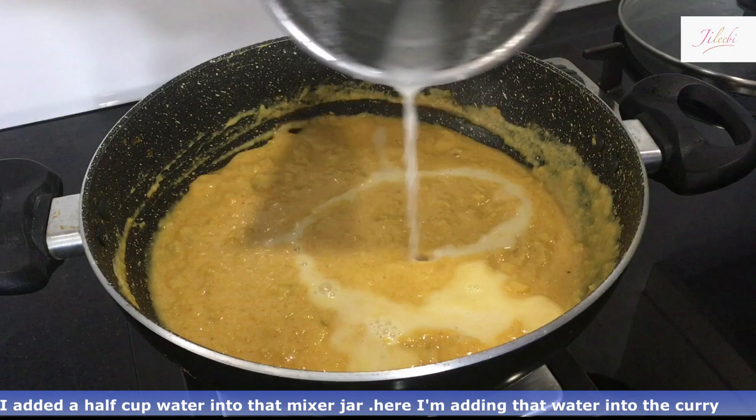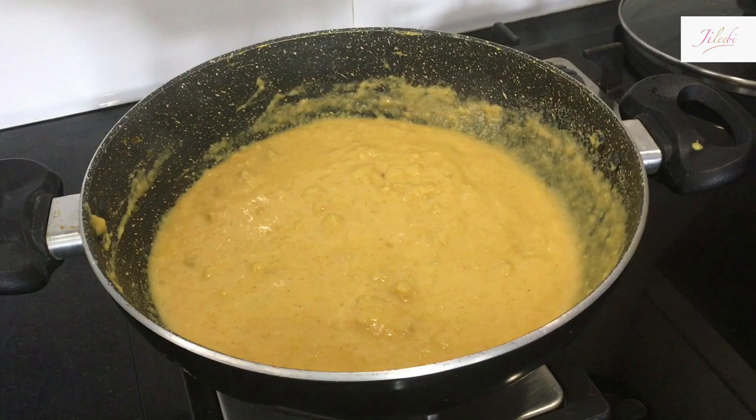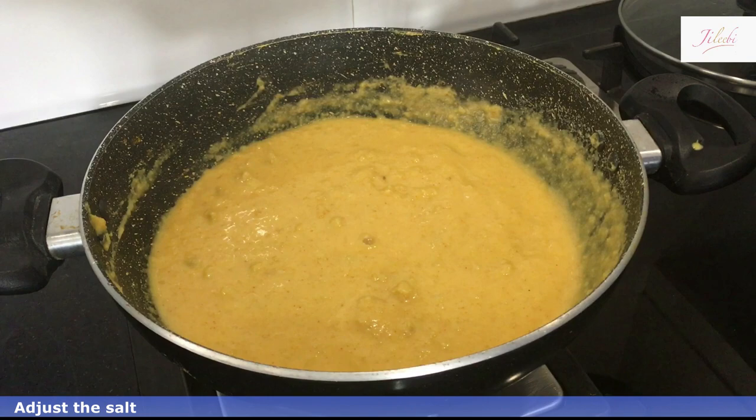I am going to add a glass into the mixer jar.